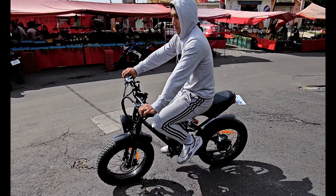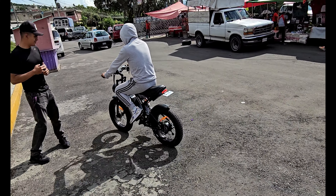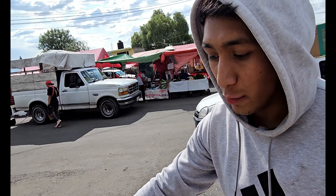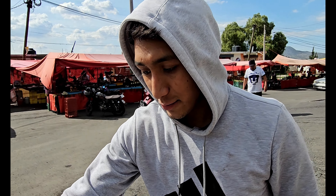Chéquense nada más esa bicicleta. ¿Cómo la ves? Está muy atractivo el tablero, muy bonito. La verdad están muy suaves las velocidades. ¿Te comprarías una? Sí, la verdad sí. Está muy bonita.